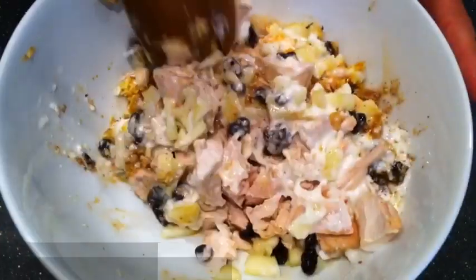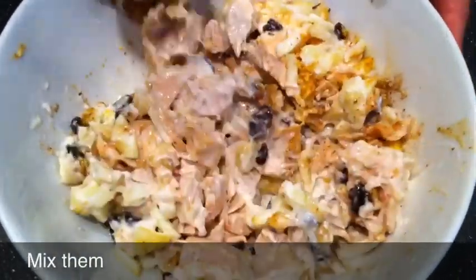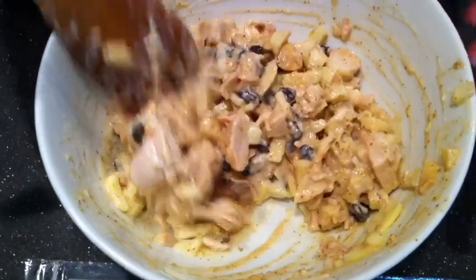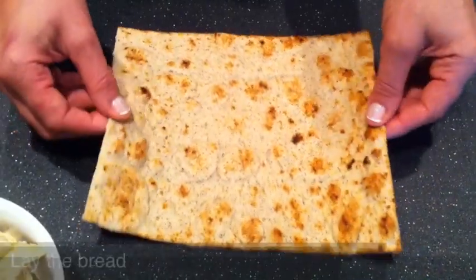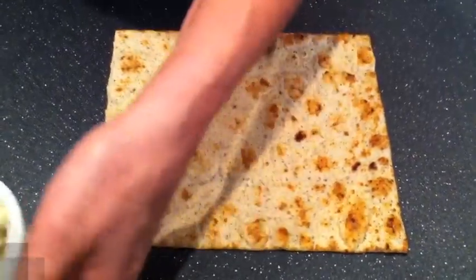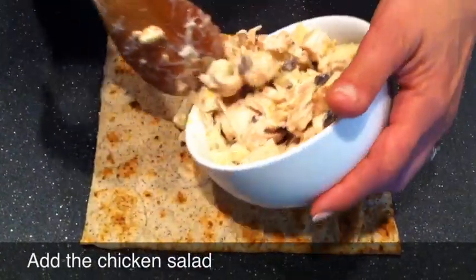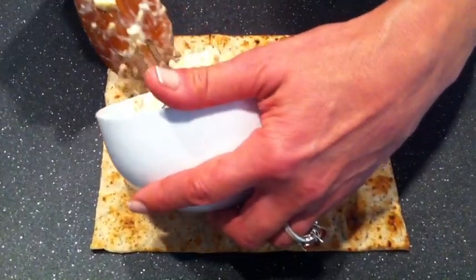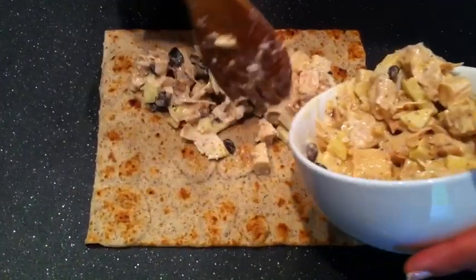Shake well, mix well. We lay the flax roll up from Damascus Bakery on the board and add the salad that we previously mixed with all these healthy ingredients.